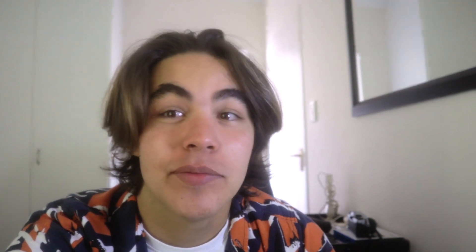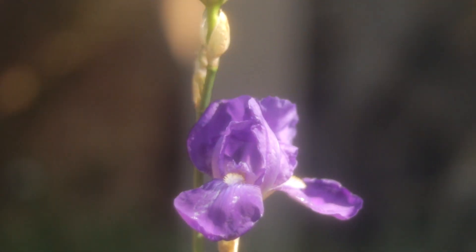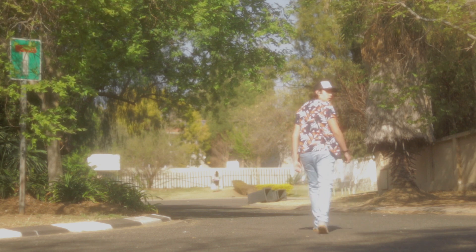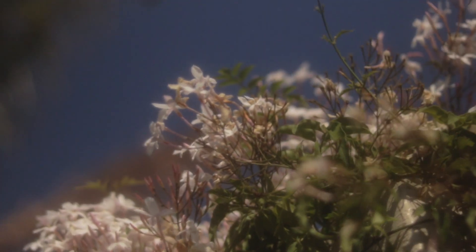Spray and catch - I've actually got it on now. This is what it looks like on, and it just adds like a nice dreamy effect.